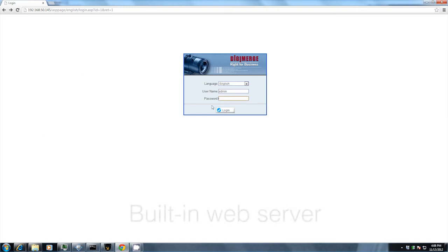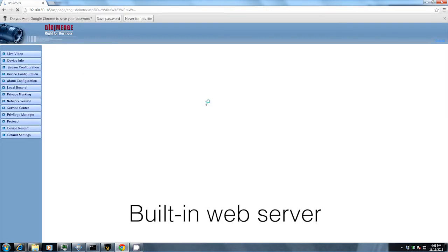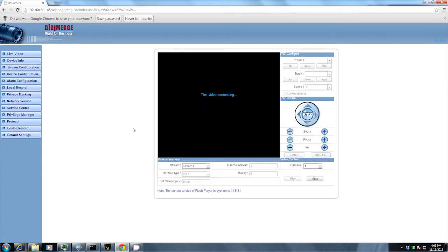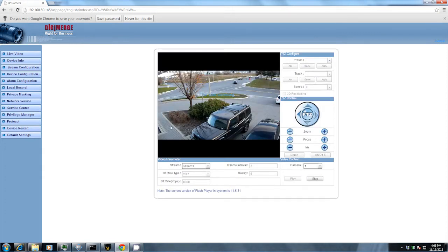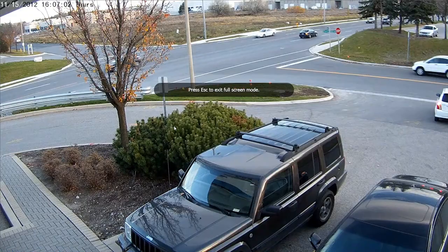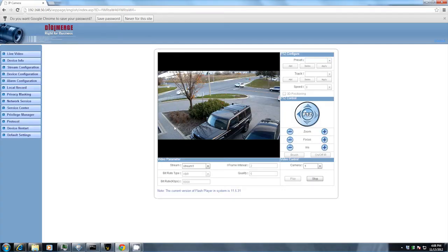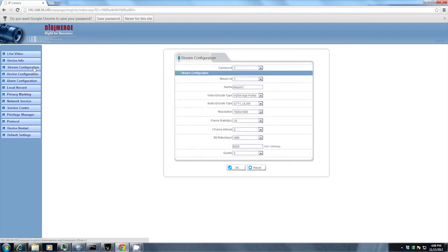A high-definition MJPEG stream is also available for applications that require it. The cameras feature a built-in web server for configuration and live video streaming. The camera's built-in video server uses Adobe Flash, so video streaming is supported across all browsers and can be accessed on Mac using Apple Safari. The web server is fully featured and allows you to control recording, email alarms, motion detection, streaming, and sensor settings.